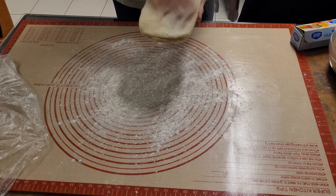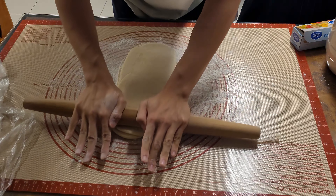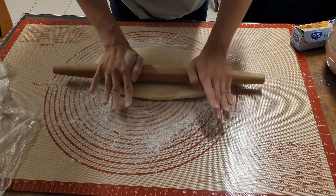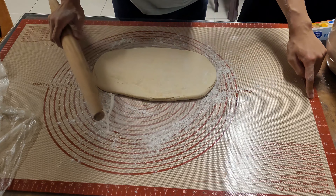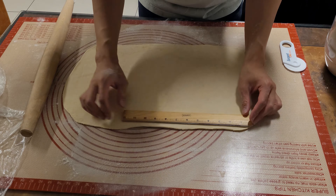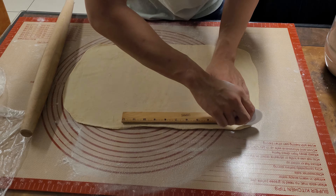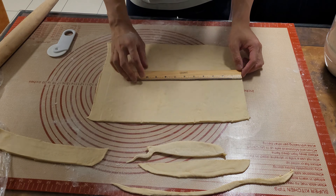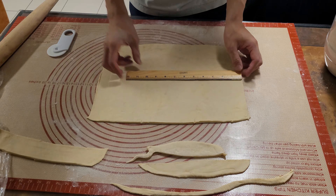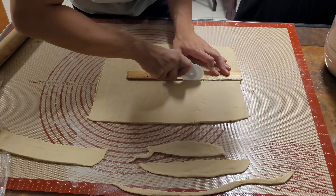First things first, preheat your oven to 400 degrees Fahrenheit. I dust my work surface with some flour and I also flour my puff pastry as well — we don't want it to stick. We're going to roll it out to a large rectangle. Take your time, but do note we don't want it to heat up too much, so keep that in mind. When you finish rolling it out, you can start taking some measurements. I personally had 5x5 inch squares, but feel free to adjust accordingly. I'll trim off the ends so they look a little nicer, and as you can tell there's plenty of excess. Don't throw away your trimmings though, as they're still delicious and you can bake them.